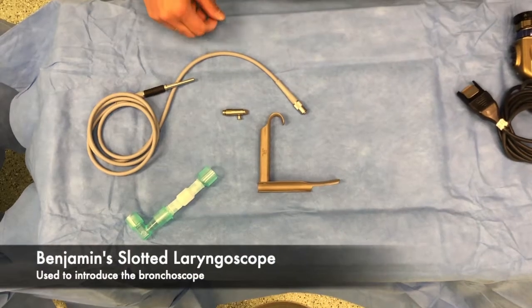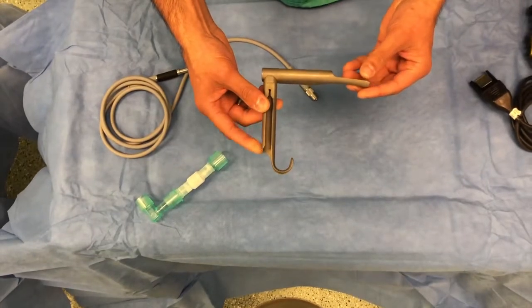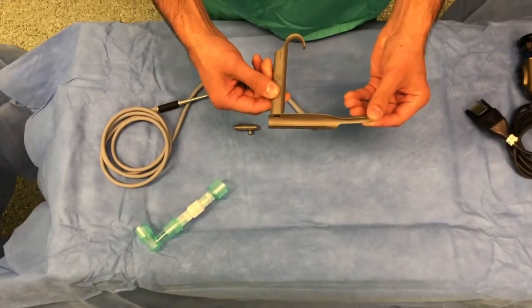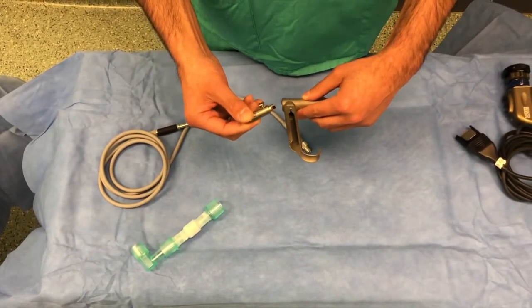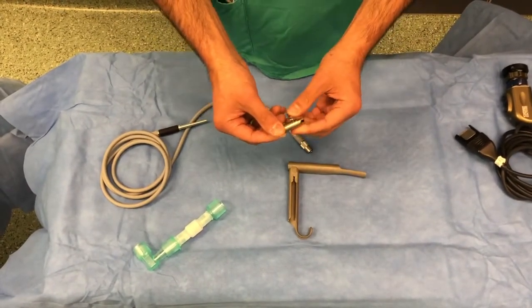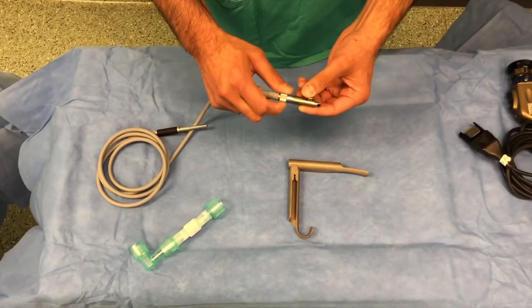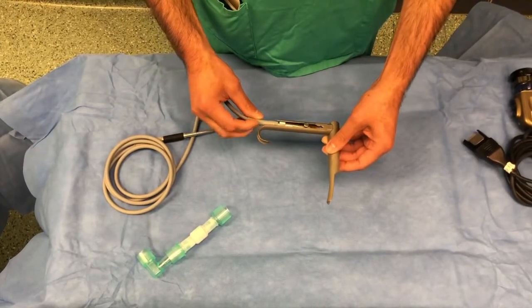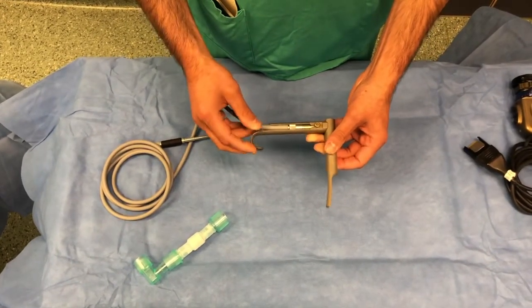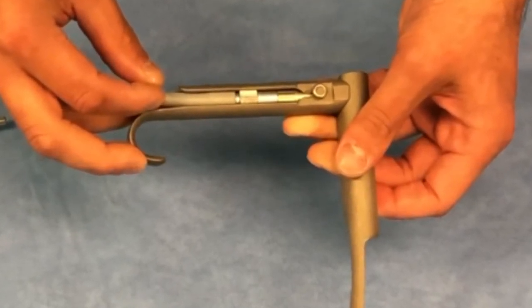Finally, the Benjamin slotted laryngoscope is often used to help insert the bronchoscope. The light prism must be passed into the laryngoscope to allow illumination. First, the lead is attached to the prism. It is then passed into the slot, clicked into place, and this shows you the final position. Thank you for watching.